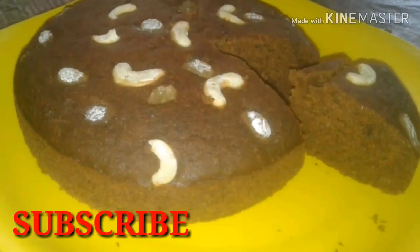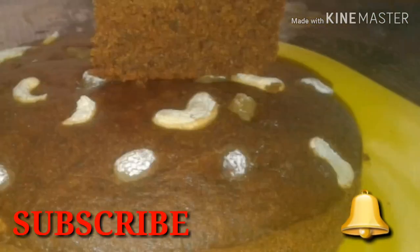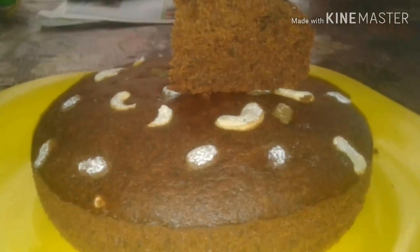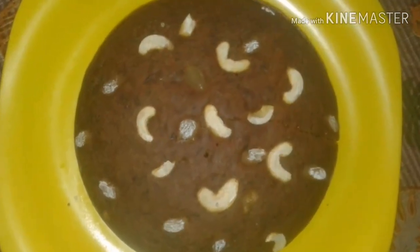Here we have a cake recipe. I uploaded a Dates Cake. It's a Dates Cake — it's a simple dish.